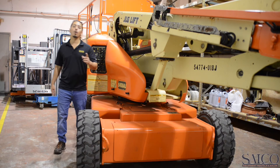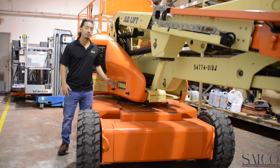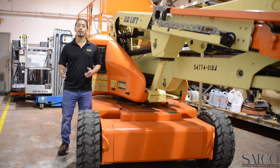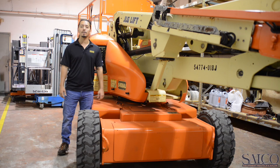Here at Salco, we want to be your one-stop shop for all your equipment needs. If you happen to have any questions on the JLG E450AJ or any other unit, feel free to contact us today. You can call us toll-free or visit us online at www.salcoequipment.com.